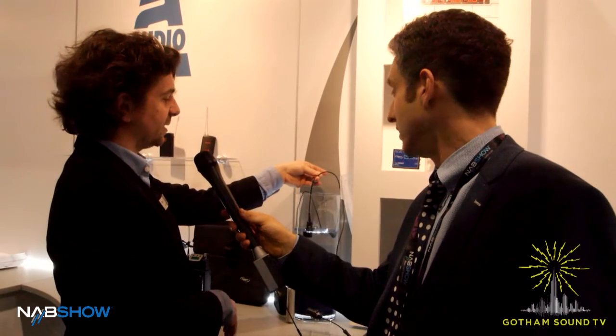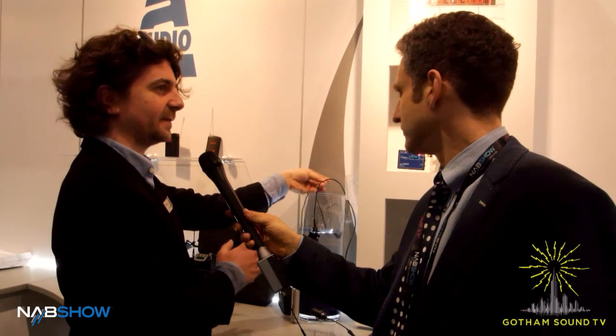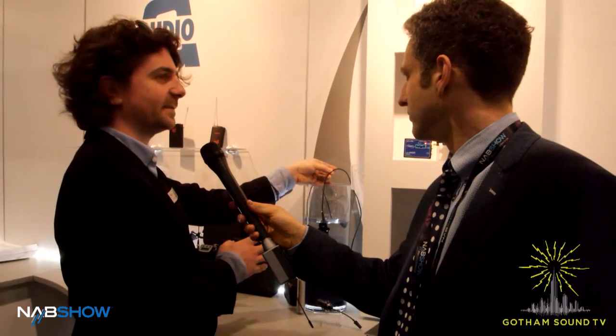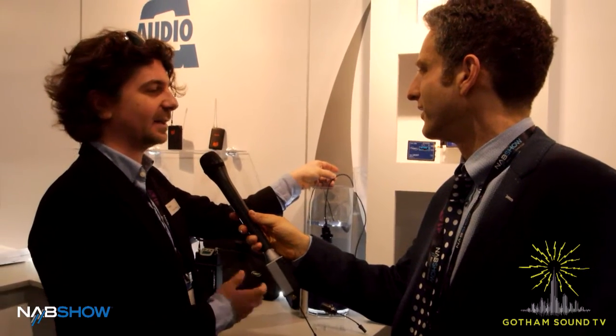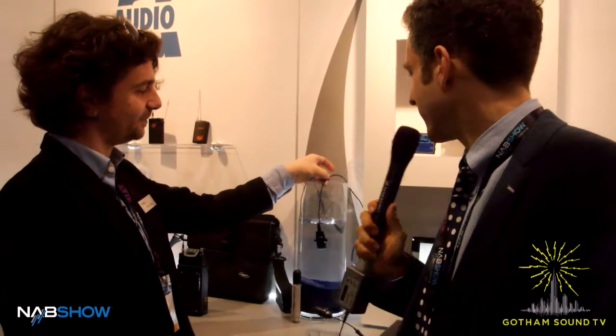It's about 20 to 40 dB more sensitive than any comparable affordable hydrophone on the market, so it's really sensitive enough for sound design recordings, field recordings — if you just want to capture sounds from rivers, a lake, or a pond right next to your door. That's a nice gadget for sound designers, for example.